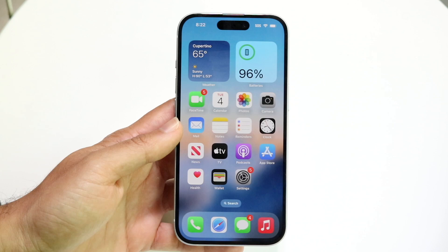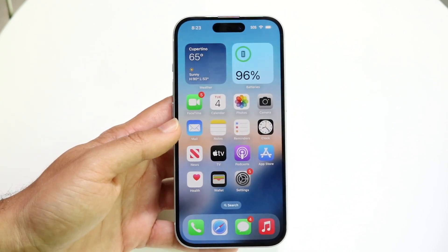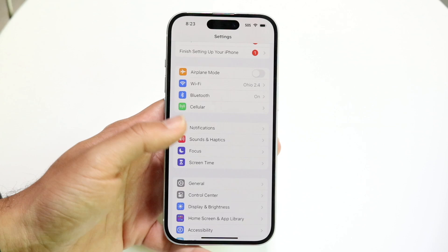Let's say your problem isn't necessarily with reversing battery health, but you want to stop your battery health from going down at a crazy high rate. One of the best things you can do is to enable some of the battery features that Apple has built into your iPhone.